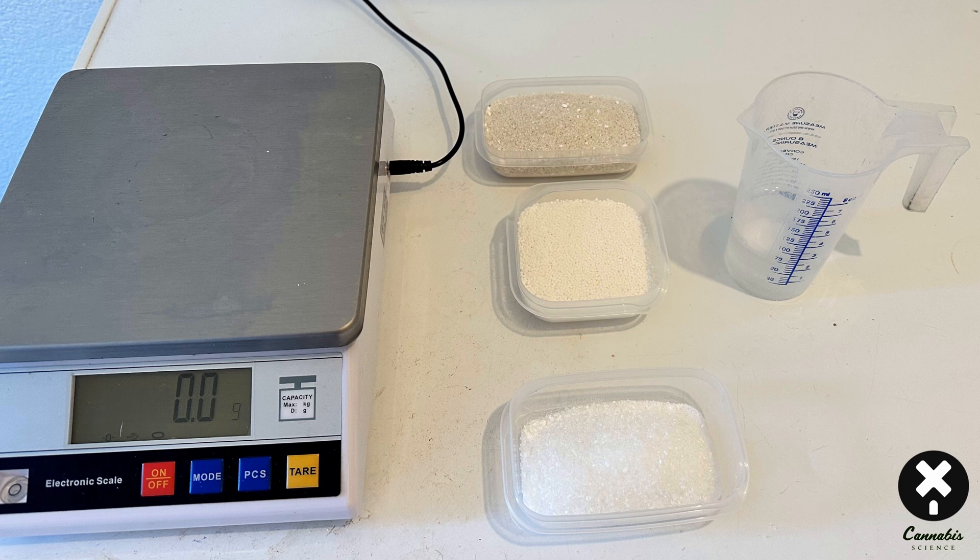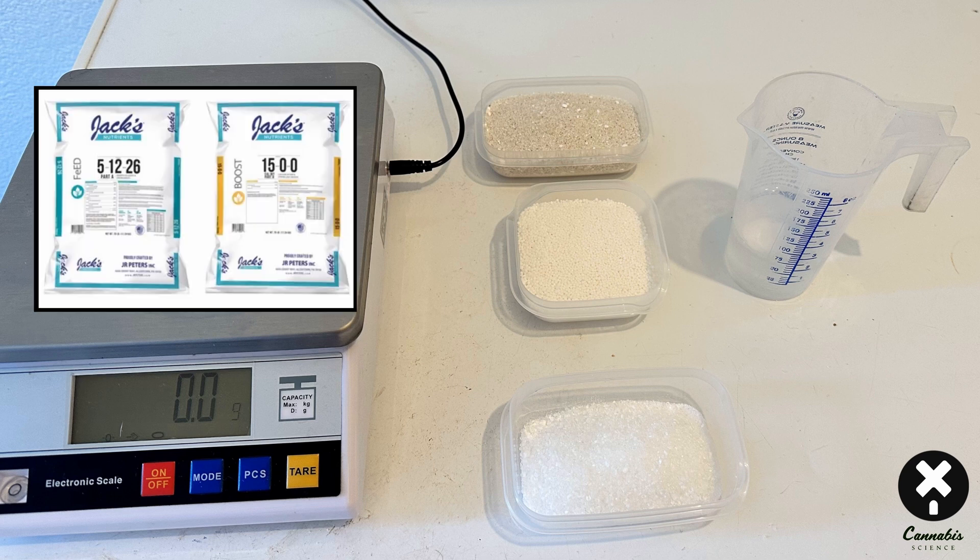This is how I fertilize my plants at Cannabis Science Labs — I use JR Peters' Jack's 3-2-1 system. It has a Part A, Part B, and Part C (epsom salts). Part A is a 5-12-26 fertilizer (5 nitrogen, 12 phosphorus, 26 potassium) with all the micronutrients, mixed at 3.6 grams per gallon. Part B is calcium nitrate, a 15-0-0 fertilizer, mixed at 2.4 grams per gallon.